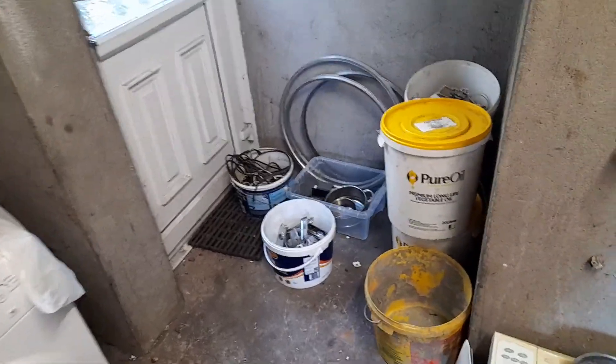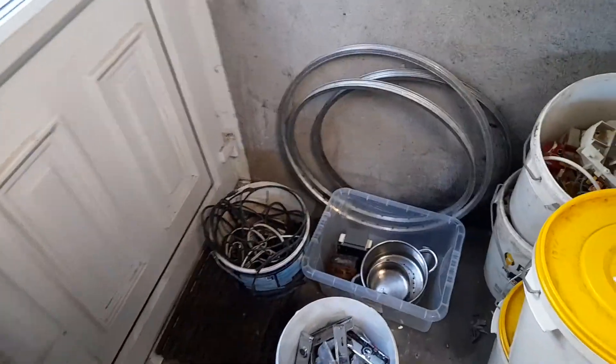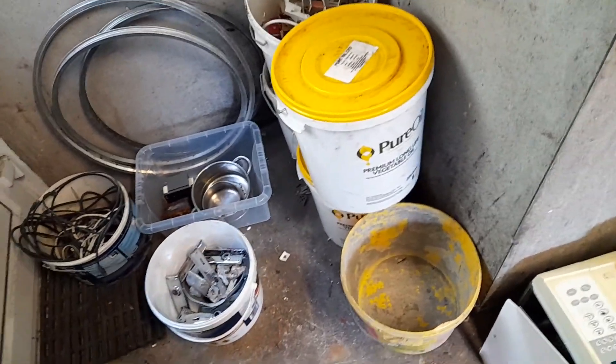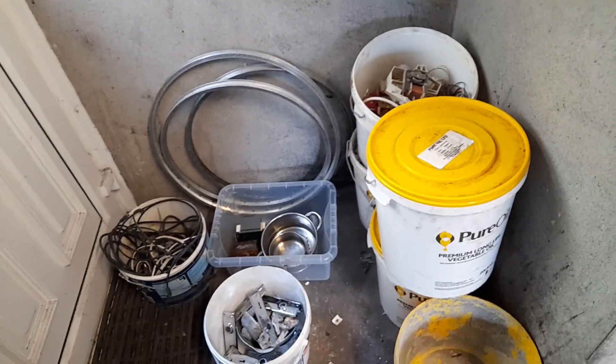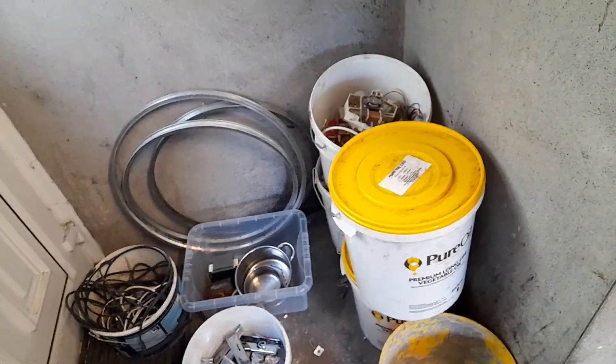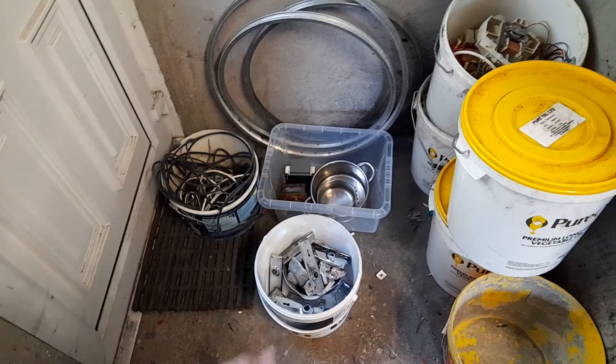Hey guys, Pop Scrap here. Last night I was doing a bit of scrapping out and sorting through stuff. I'm starting to get a lot of this non-ferrous material. See, as you pick scrap up — as scrappers know — when you pick up your scrap steel, you'll always get the good stuff.